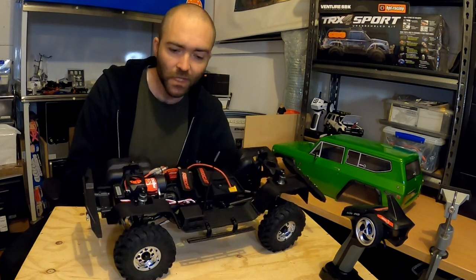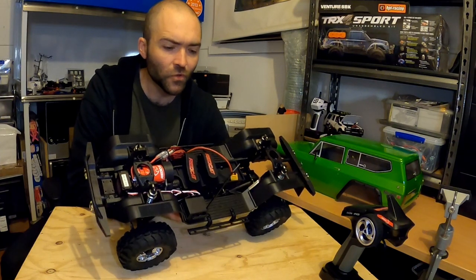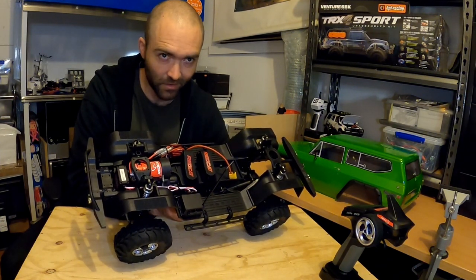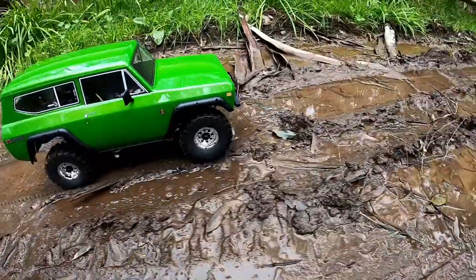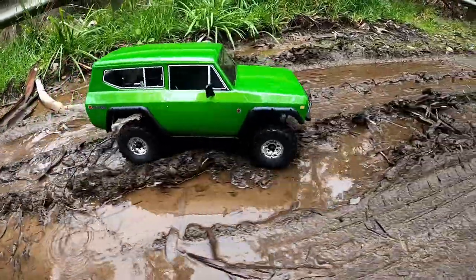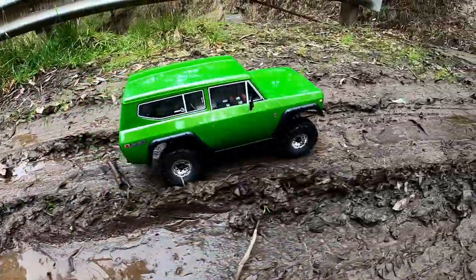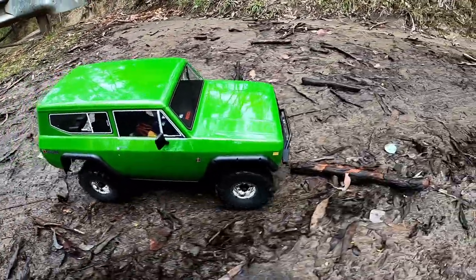As far as whether I'd choose this or a Bronco, if I could only have one for a trail truck, I would choose the Bronco. I love having the diffs that I can engage and disengage separately. The GT5 is the radio I've stuck in, so you can lock or unlock the front or the rear. You've got two speeds as well, so for a trail truck — I think the TRX4 has this too.